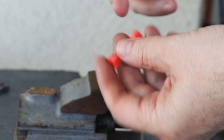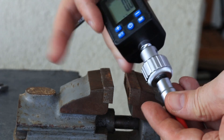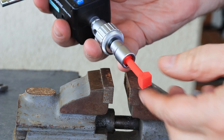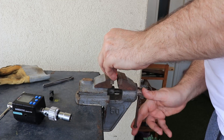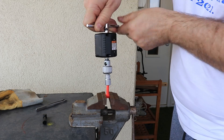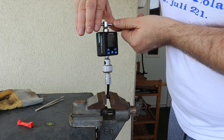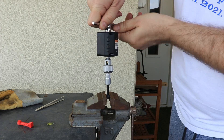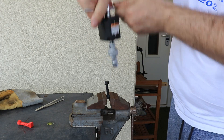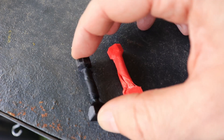Now the torque or twist test. This side goes into the vise and this one goes into the torque meter. I want to measure the load at a 90-degree angle and the maximum load. Starting with PLA: 1Nm at 90 degrees rotation. And this is PETG: also 1Nm at 90 degrees rotation. With PETG I can do more twists and achieve a bigger maximum load, but I think the load at 90-degree rotation is the more important value in this case.